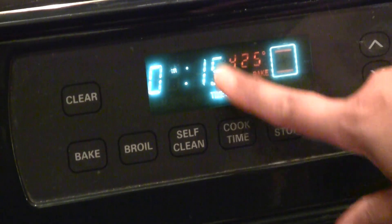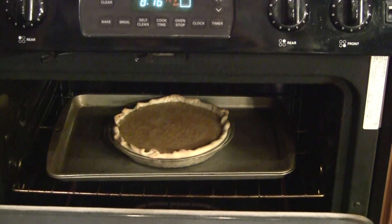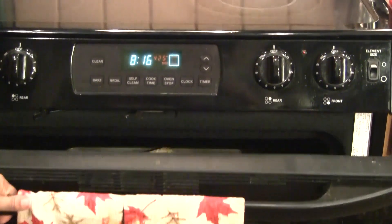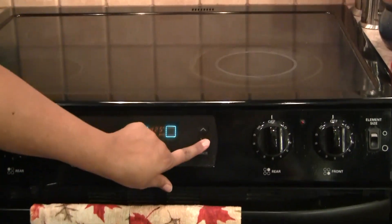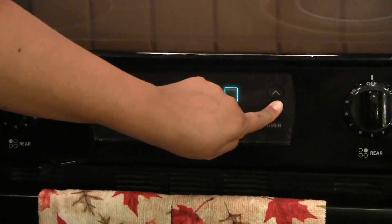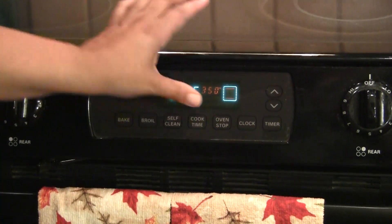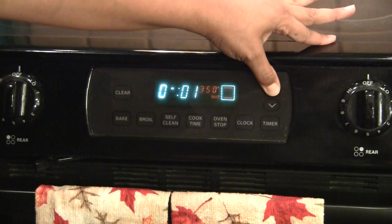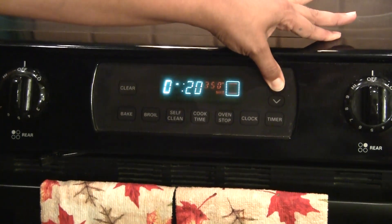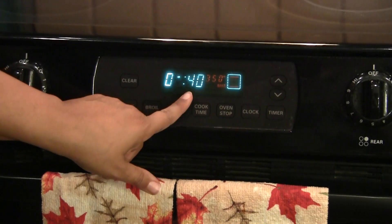Cook it for about another 40 minutes. The pie has been cooking for 15 minutes, so we're going to turn this down — the timer went off. This is how it looks at 15 minutes at 425. So now we're going to turn it to 350. I have to push bake on mine. I'm going to set the timer — I have to use a timer or I will forget something's in the oven — and I'm going to do it for 40 minutes for right now.